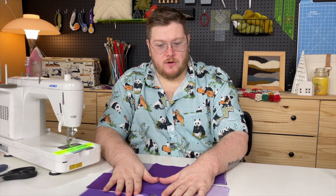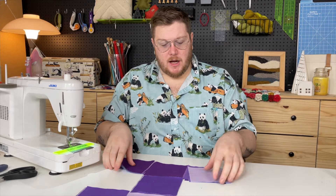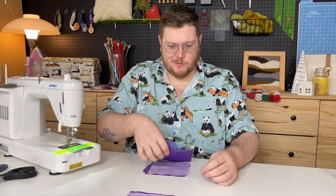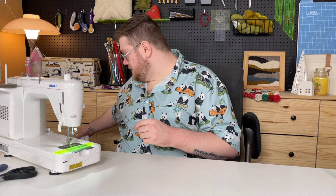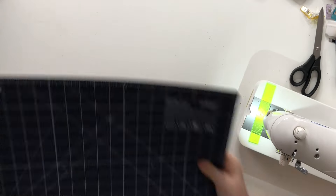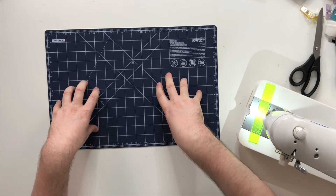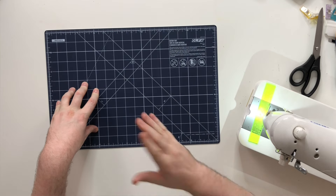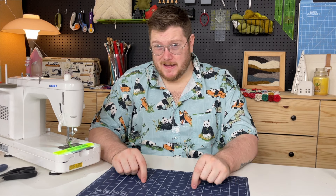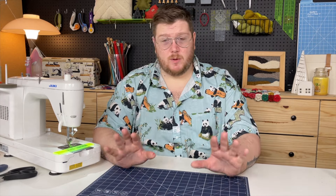Once you have your quilt laid out and ready to go, you're going to need some cutting tools. This is an Olfa self-healing cutting mat — this is my favorite one. I like it because it's dark and I can see the lines better. You want a rotary mat that's self-healing. You can find them small or as big as the whole table. I like this size for simple projects because it's easier to move around.